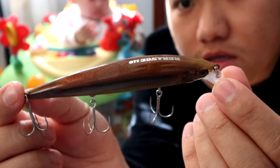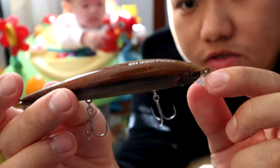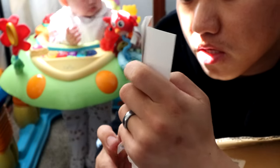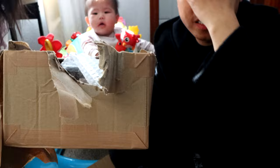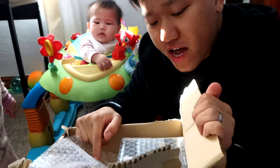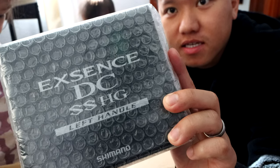Really nice, natural color — probably good for clear lakes and stuff like that. I love the action of the Re-range, so glad I got this. It's like a freaking present, guys! Okay, now let's go ahead and open up the main attraction. You all see that — Shimano X-Sense DC. Oh yeah!